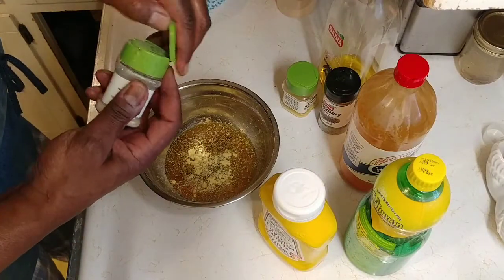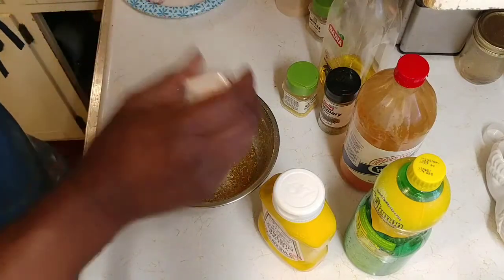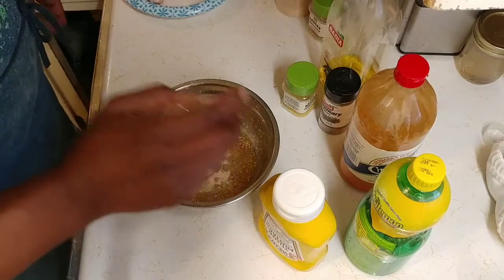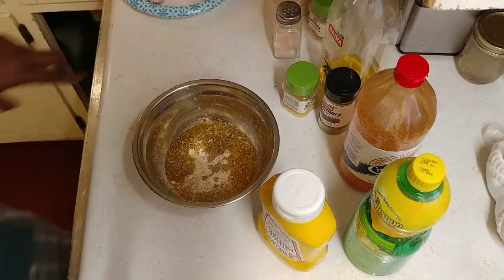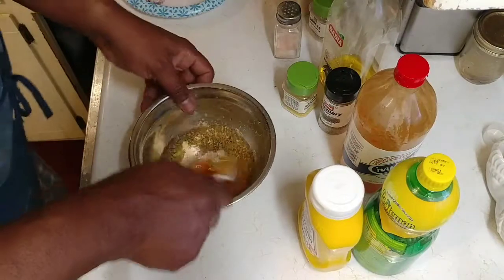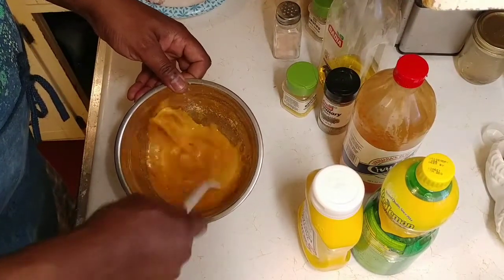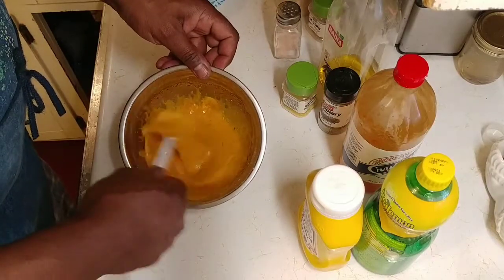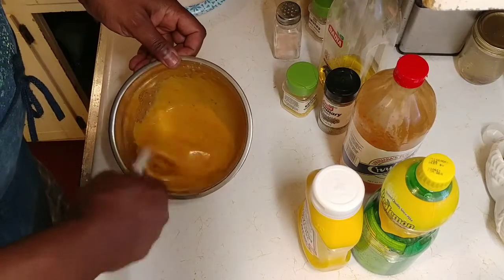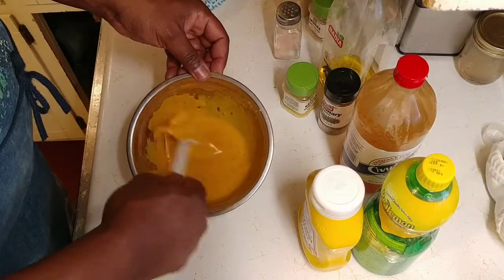Normally I'd use my Tony Chachere's, and I love my Tony Chachere's. Add some white pepper — again, be careful, that stuff is spicy. Then a little bit of Himalayan salt, which is good for you. Mix it all up real thoroughly. This sauce is going to go on the chicken once it's done and it's going to be delicious, I promise. You can also add ketchup — it makes it taste really good as well.